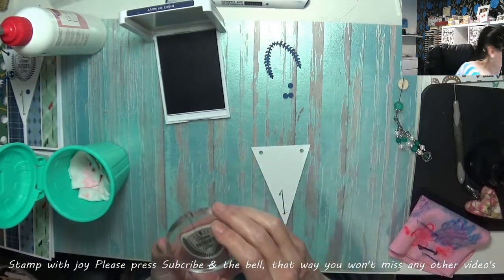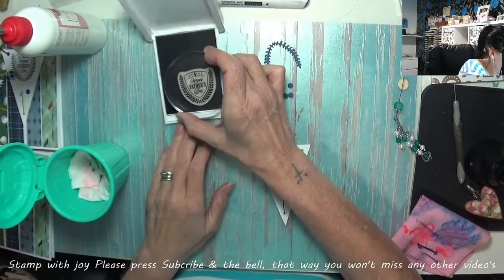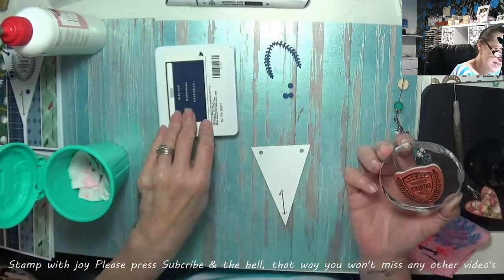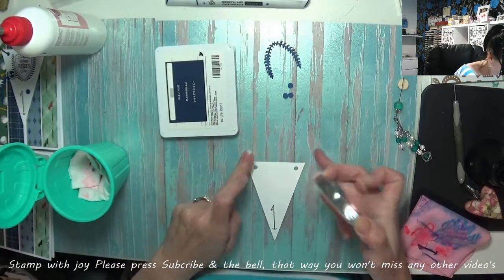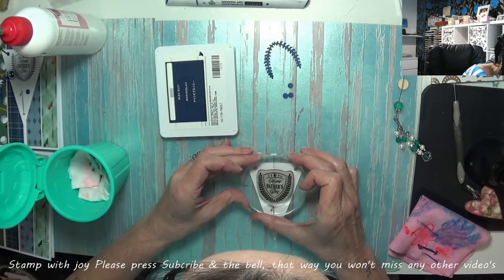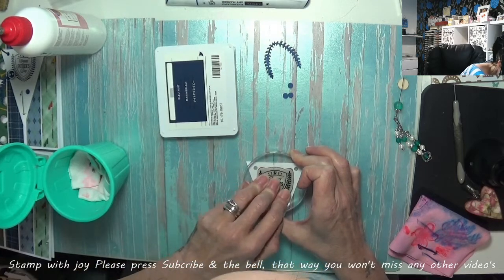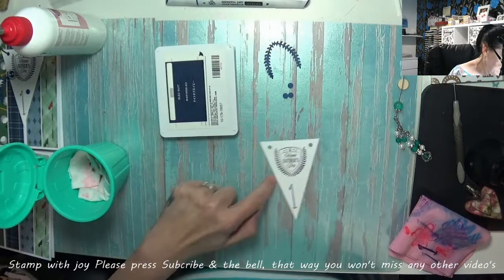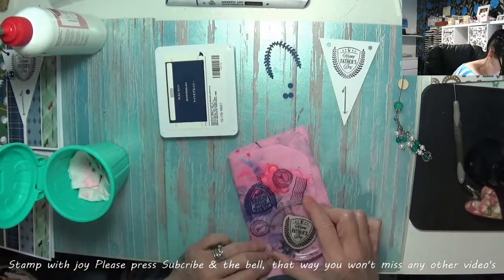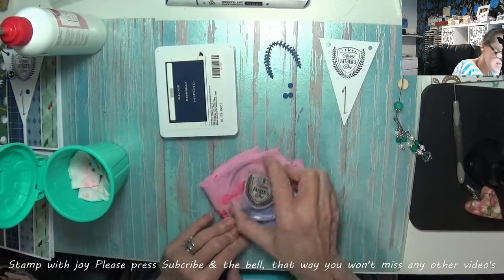He makes the best cup of coffee ever! I've lined this up with the word father along those lines, and then I'm just going to center this up just in between those two holes. Oh lovely, nice. It's a little bit dark on one side but it's a brand new ink pad so — it's nice and clean.